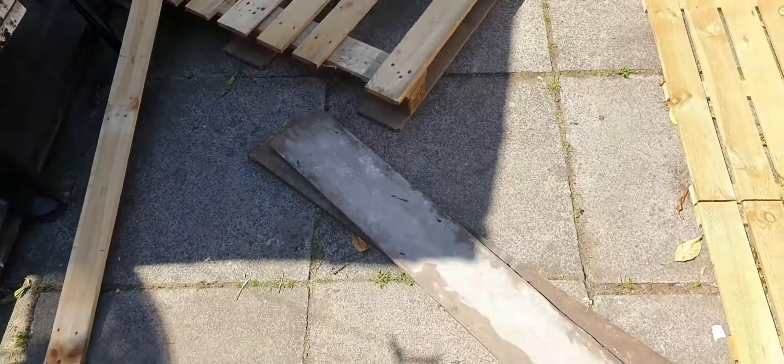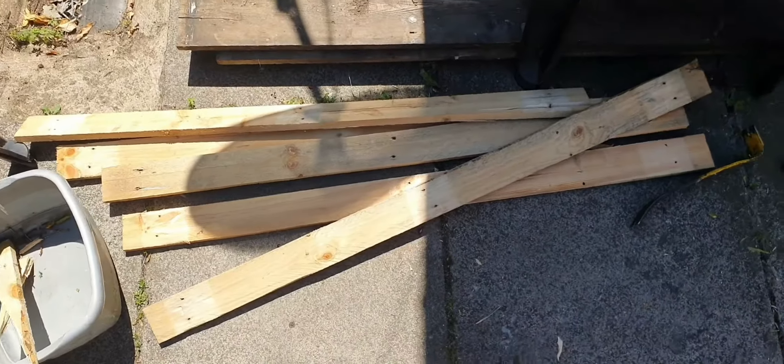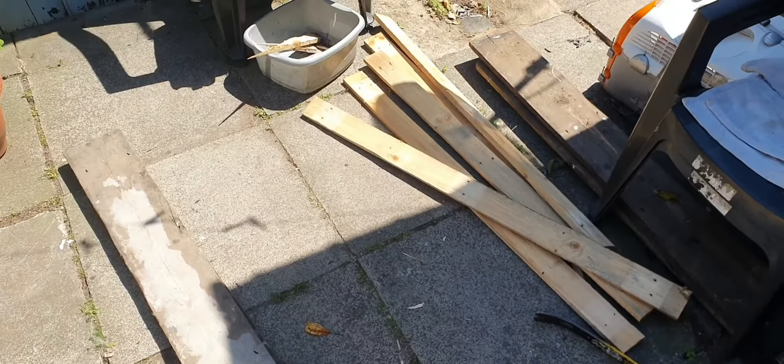Hi guys, this is how you make a saddle rack out of some pallets and some floorboards. I've stripped all the pallet planks off and pulled all the nails out. These are the floorboards that you will be using.